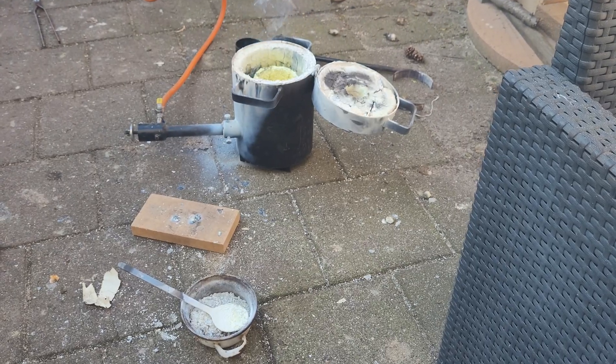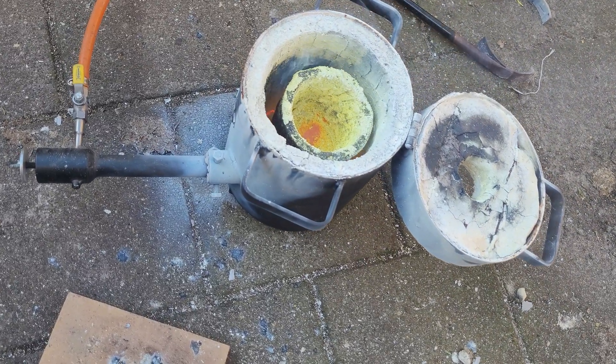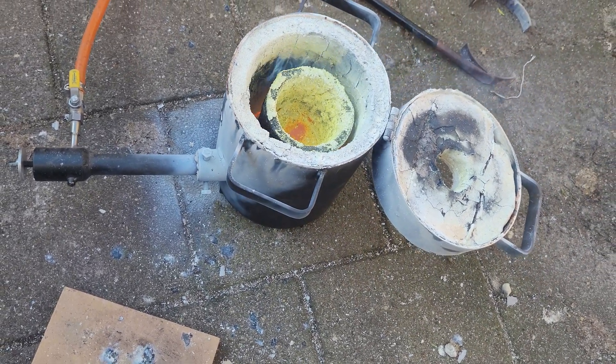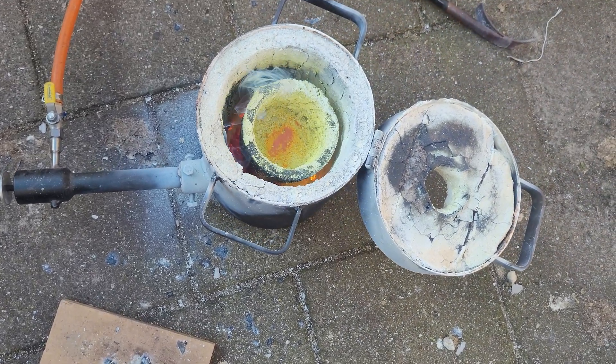So there was a zinc explosion or something. I'm not sure. I put it into two ingots and suddenly it got really violent. The bottom of the crucible is still full of copper that has already solidified.